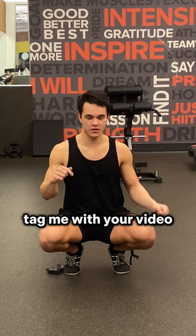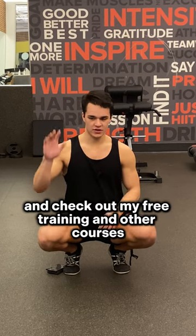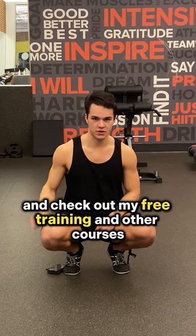Tag me with your video letting me know how it went. And if you want more, go apply for the Hockey Hacks for your system and check out my free training and other courses.